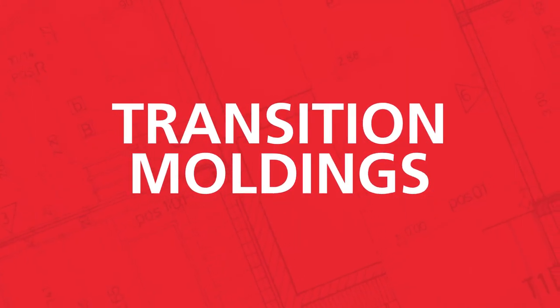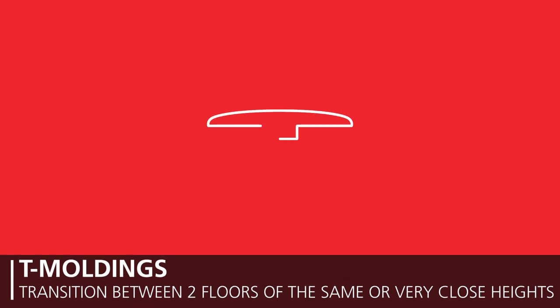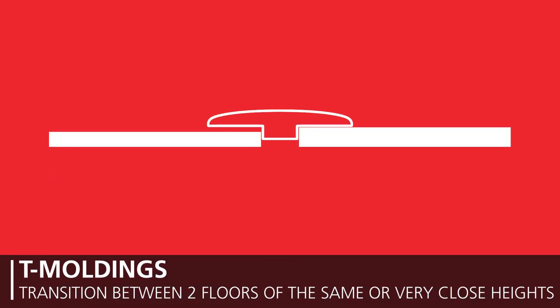There are several different types of transition and base moldings to choose from. Transition or T-moldings are used to transition between two floors of the same or very close heights. A floor may be shimmed below the molding to adjust for slight offsets.